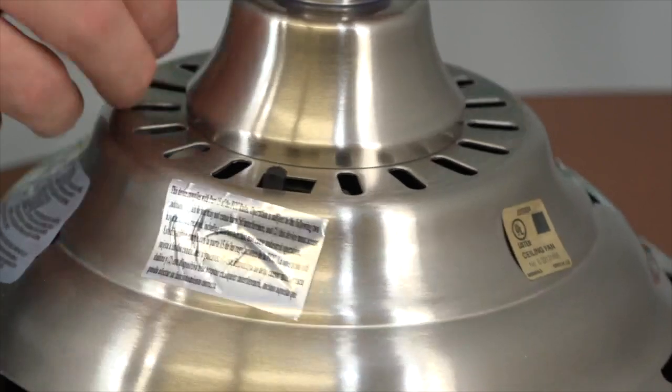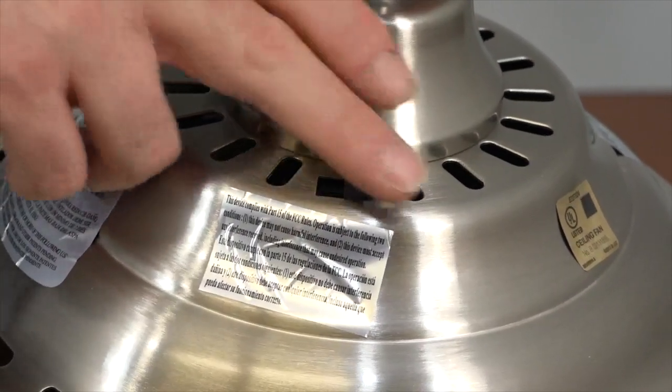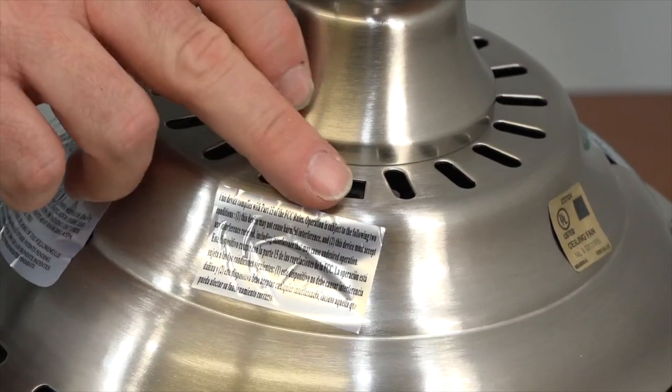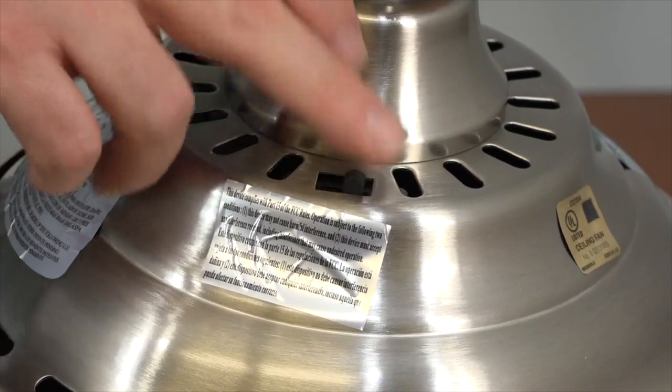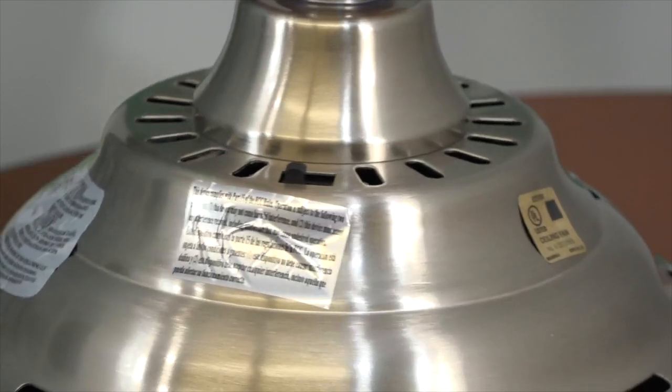This fan features a three-speed reversible motor. The factory setting is switch left, which will push airflow down. During the cooler months, you may wish to reverse the airflow to pull warm air from the ceiling. To reverse the airflow, simply slide the switch into the opposite position. Make sure that the fan is off before attempting to set the reverse switch.